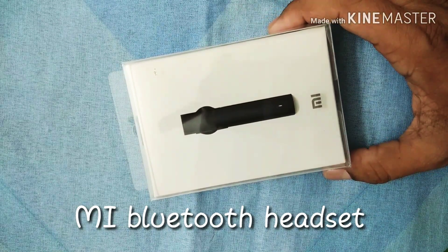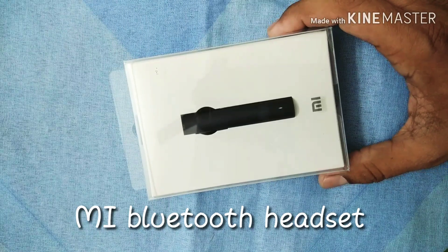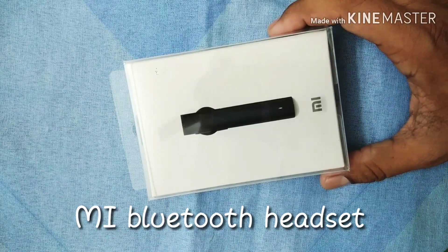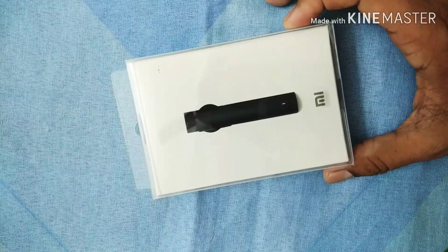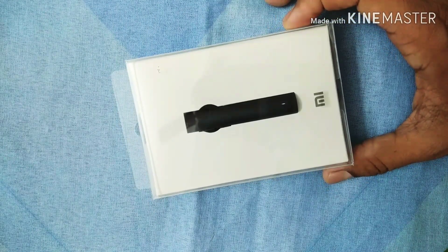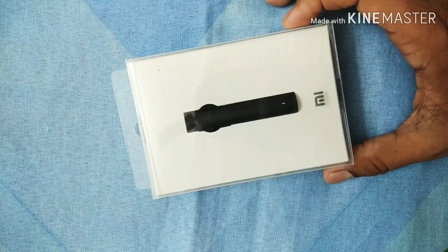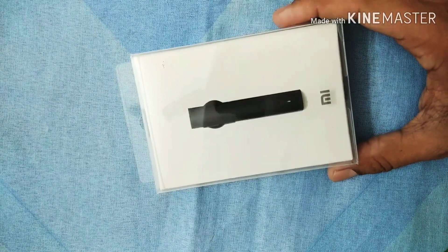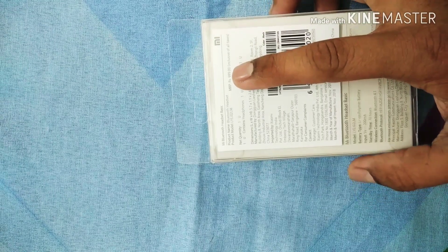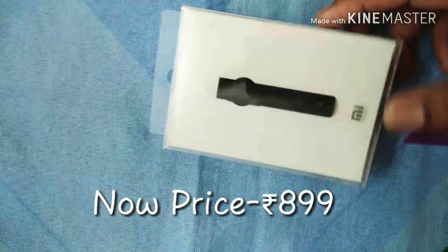Today I am going to unbox one necessary electronic accessory, that is the MI Bluetooth Headset. It is very necessary for those persons who ride bikes frequently, drive cars, and talk several times over phone. The price is very challenging and reasonable — it is 999 rupees — and it has several features.